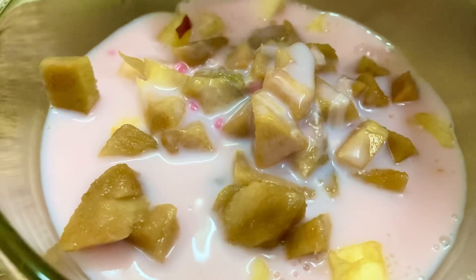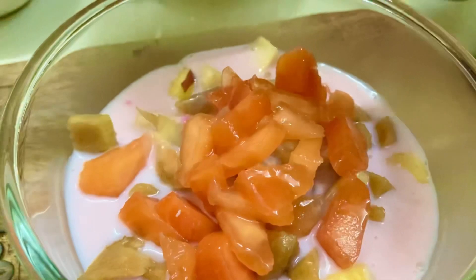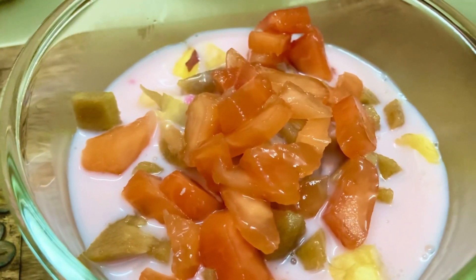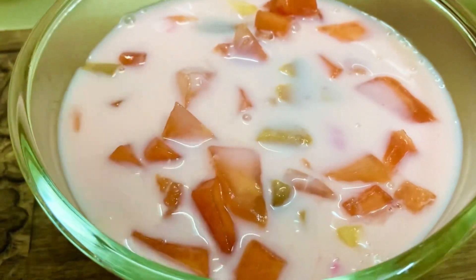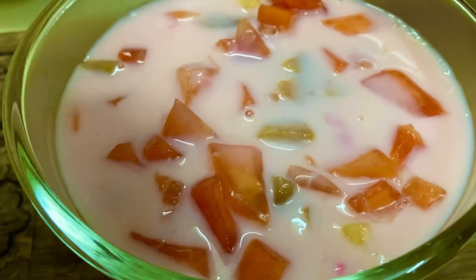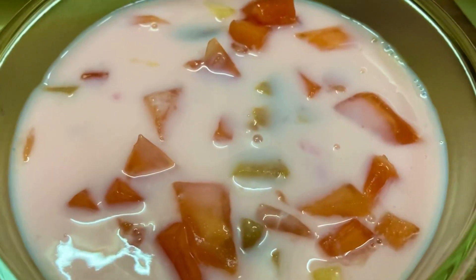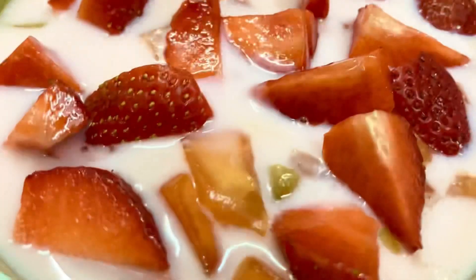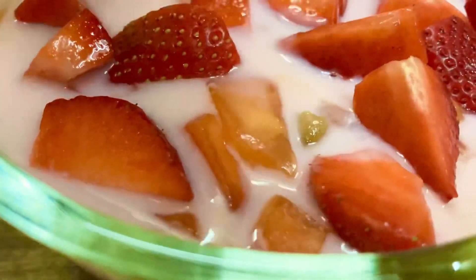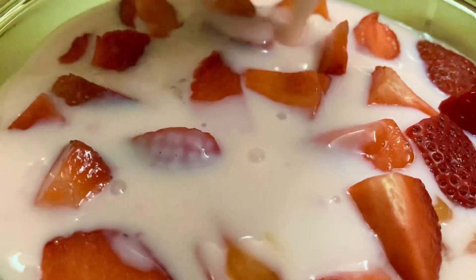I will take the papayas now and add them as the next layer. Pour the custard mixture over the papayas. Now I am going to put strawberries over this and pour the custard mixture over the strawberries.